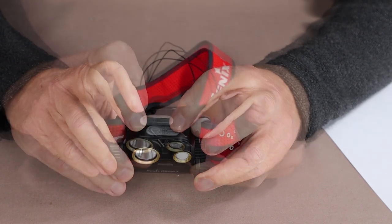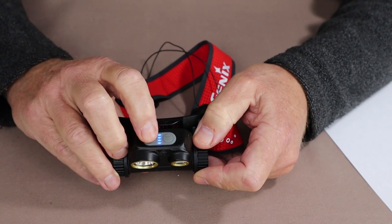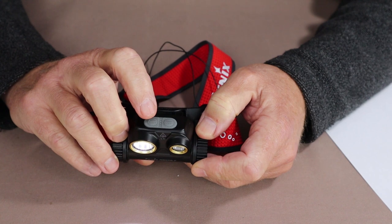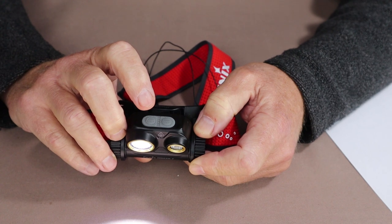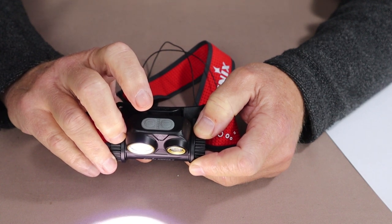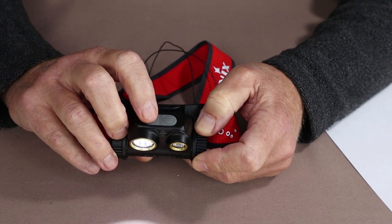Let's go over the modes of operation and specifications for each lighting level. Starting with the spotlight: holding the button down turns it on at low — 130 lumens, lasting 24 hours, with a beam reach of 55 meters. A quick tap takes it to medium at 400 lumens, lasting 12 hours, with a beam cast of 96 meters. One more press brings it to 1,300 lumens, lasting 4 hours, with a cast of 170 meters. It does not have memory, so it always starts back at the low setting.